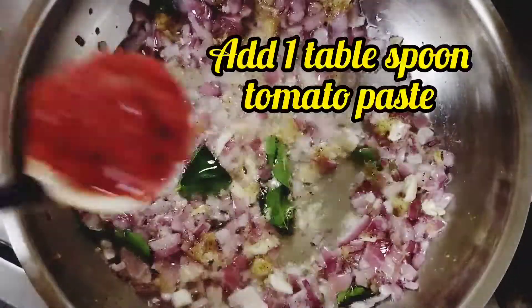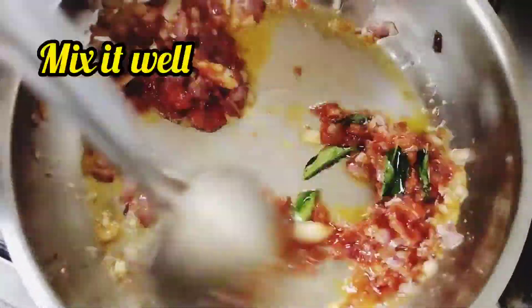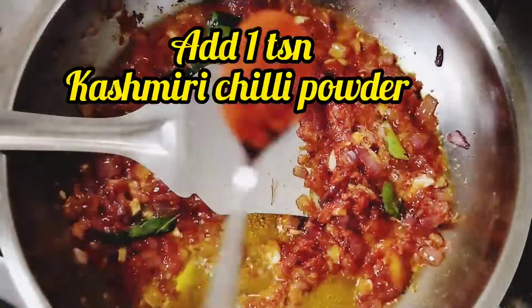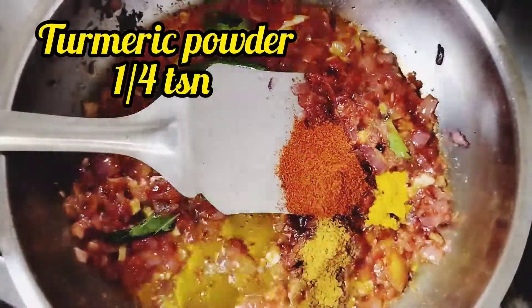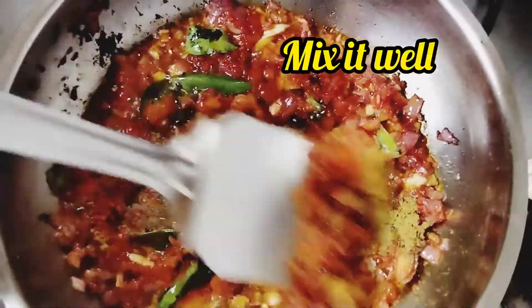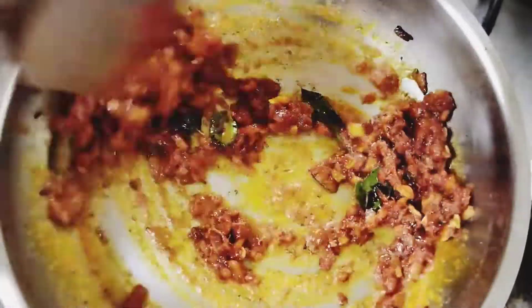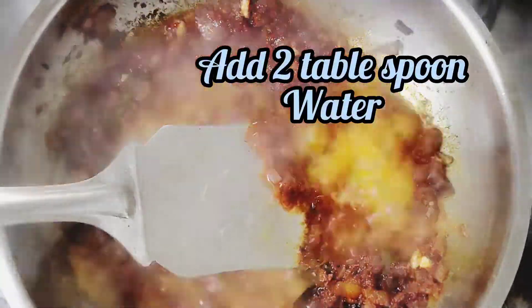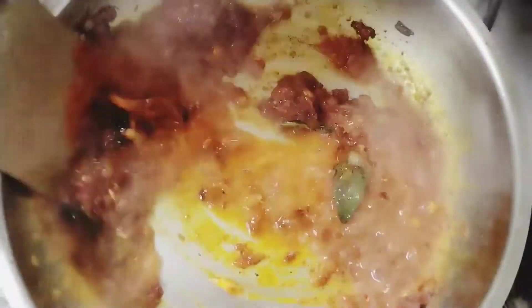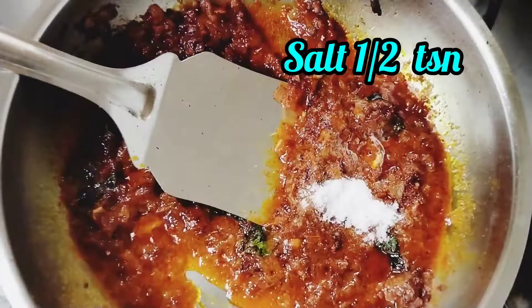Mix it with a nice paste. Add 1 tbsp of thakali paste, 1 tsp of cashmere, 1 tsp of corn. Mix it with 2 tbsp of corn. Mix it with 1 tsp of masala.